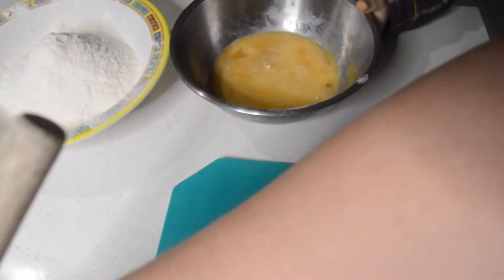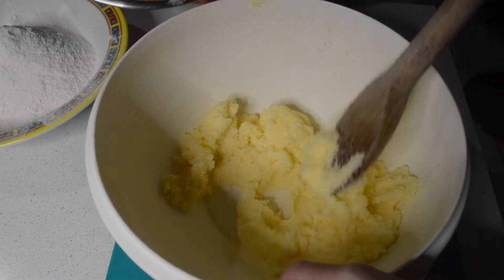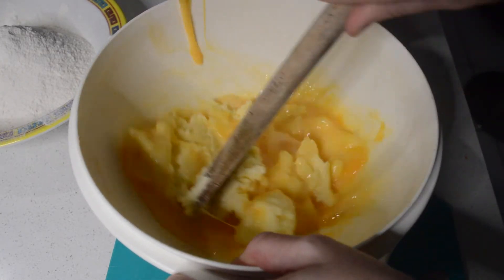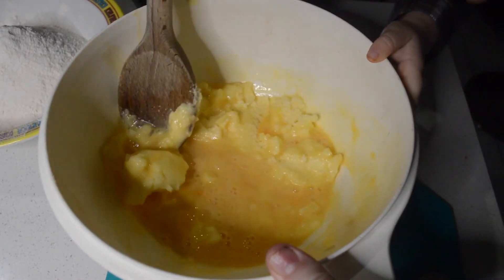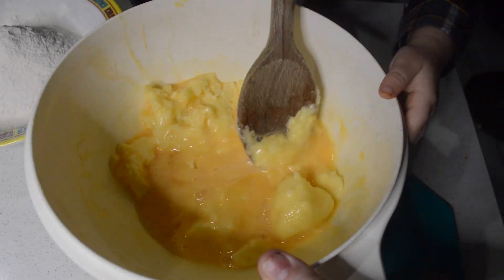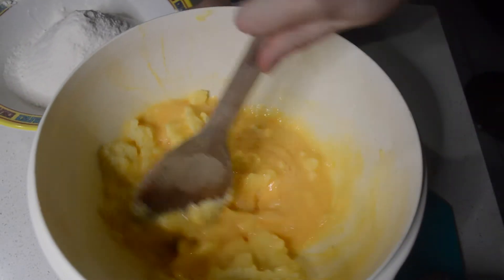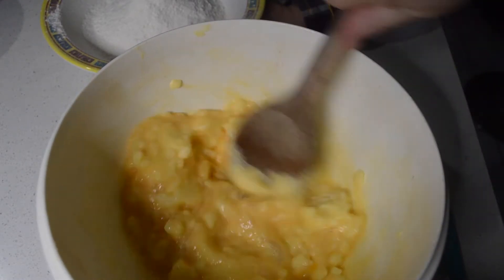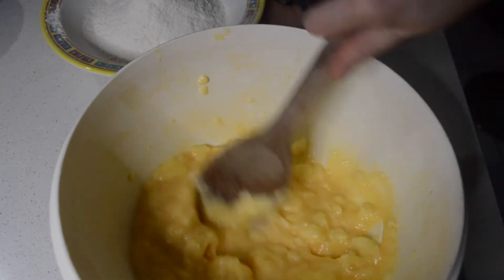Now I'm going to get my butter and sugar mixture and slowly pour it in. That's not slowly, Lando! Good job. This is all combined and then we're going to add the vanilla and the flour and then the milk.